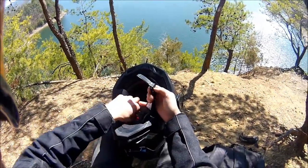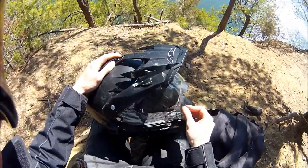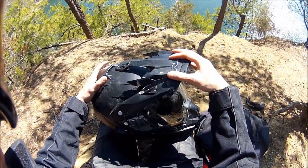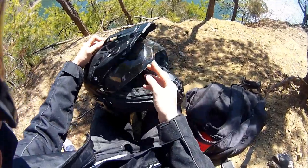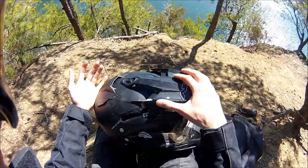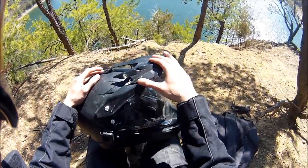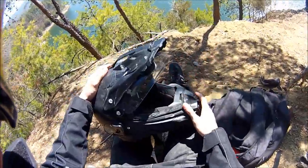One annoying thing when I first got this helmet: the top visor was pushed all the way forward, and the shield wouldn't come up all the way. It was easily fixed by just moving the visor back, but why would it come all the way down if it prevented you from lifting the visor? Just an annoying out-of-box issue.